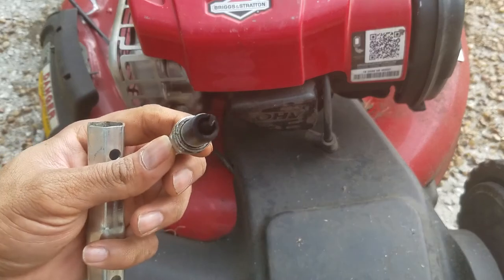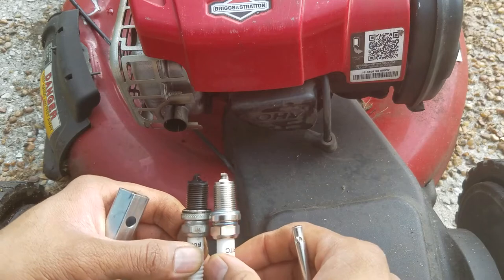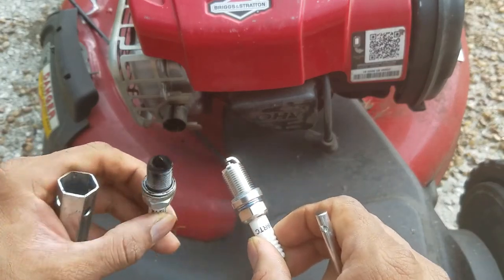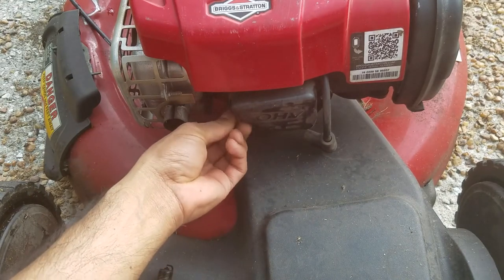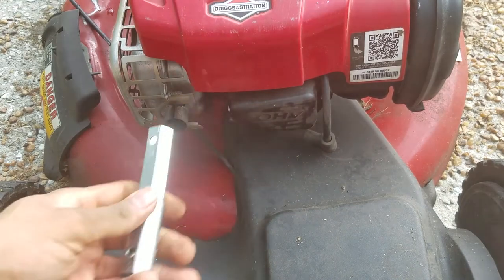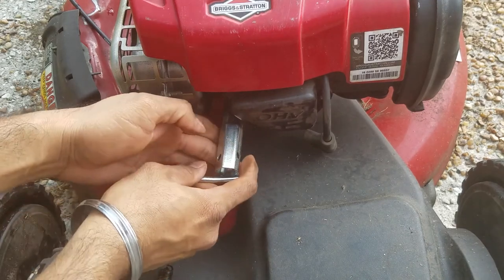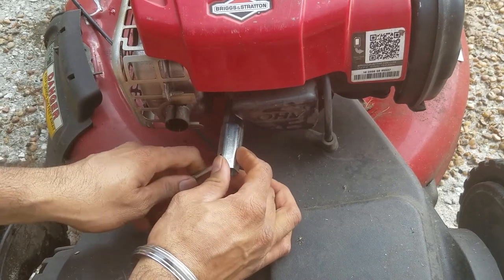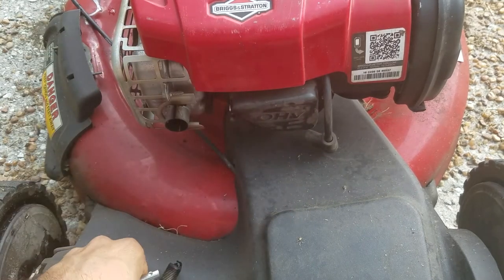So this is the old spark plug — it's full of carbon. This is a new one, identical, and this one has no carbon at all. It's already pre-gapped, so you don't have to worry about it. Just initially feed it by hand — remember, it is a little bit angled. Then tighten it with your socket, push it in, and just give it a little bit of a tug. Don't break it because this is very delicate — just push it in and that's it.